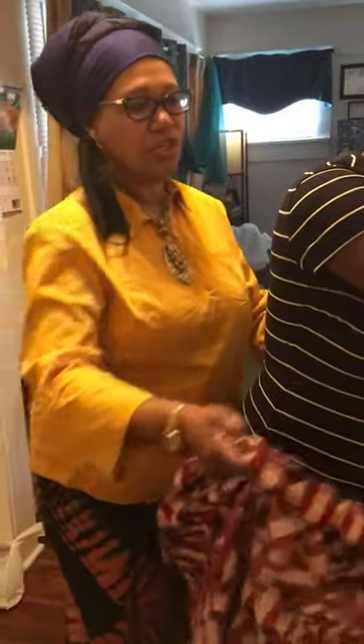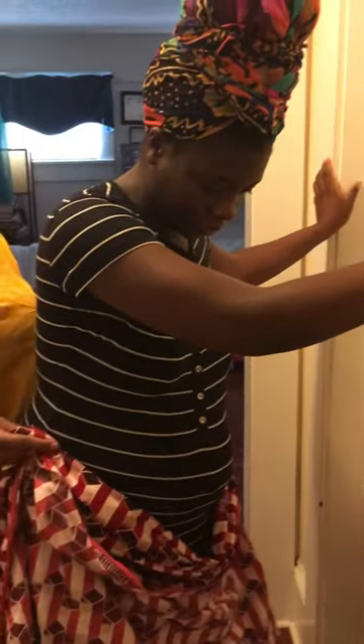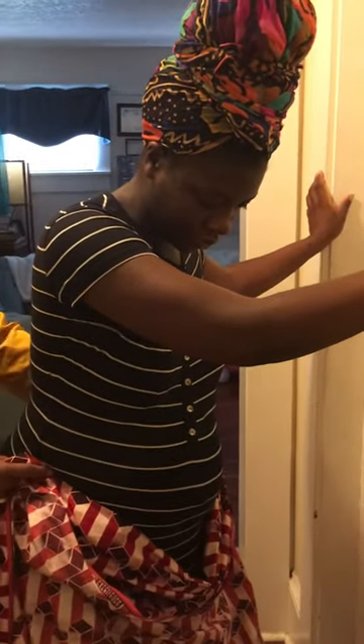A new mom who just had a baby. She's holding the wall because I'm going to pull her and stabilize her. So have your mom hold the wall, because otherwise you would fall. So she holds the wall.